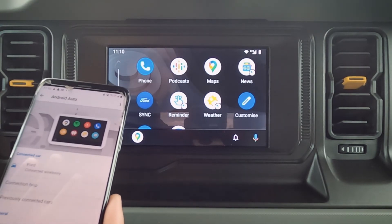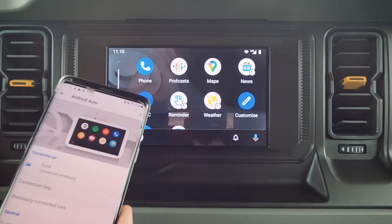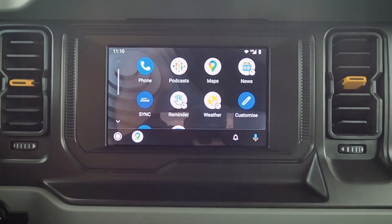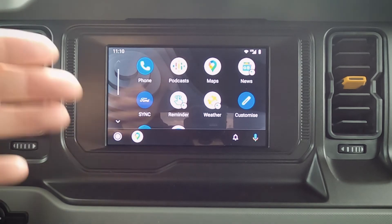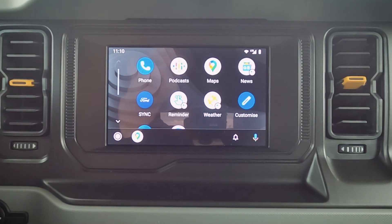One of the cool things is that we are wireless — so we can do wireless Android Auto and Apple CarPlay. Having said that, we are technically wireless but we don't have a wireless charging pad in this specific vehicle. If we looked at some of the higher packages, wireless charging would be available, but in this specific one we do not have it.